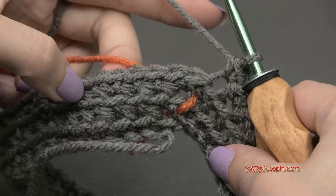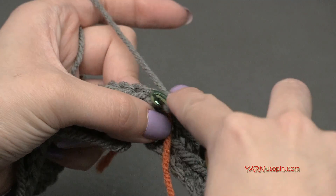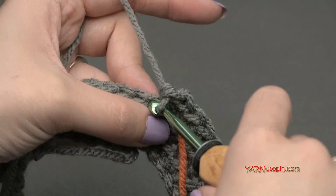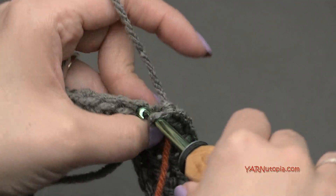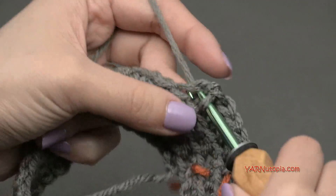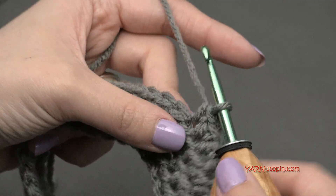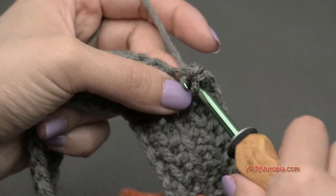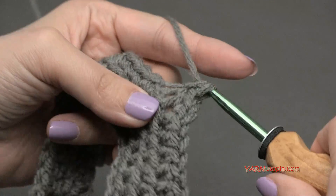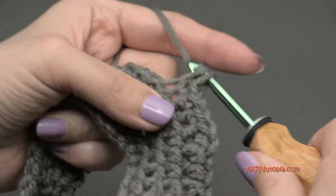For round four, move your stitch marker up and increase again. Put two single crochets in the next stitch, one and two, then one single crochet in the next seven stitches - one through seven. Repeat all the way around: two single crochets in the next stitch, then one in the next seven. At the end of round four we're going to have 54 single crochets around. Do that and I'll meet you up for round five.